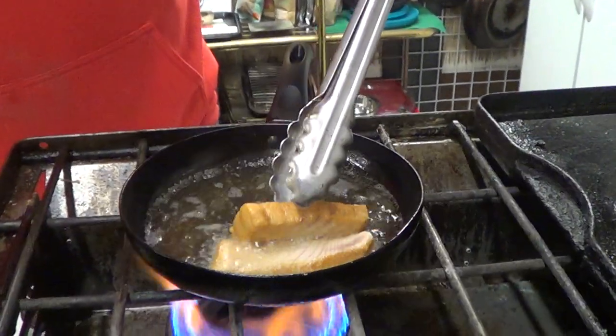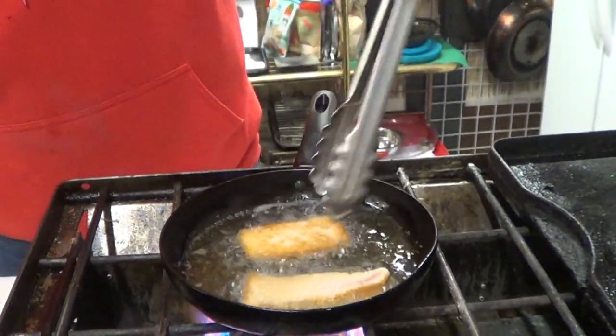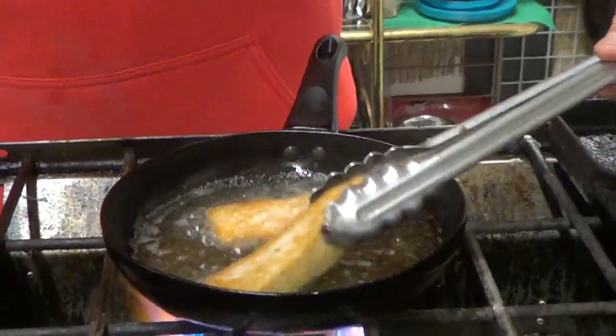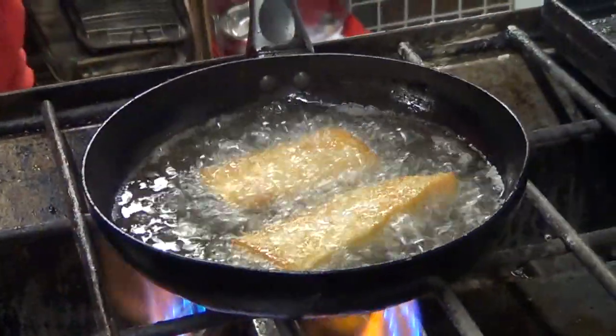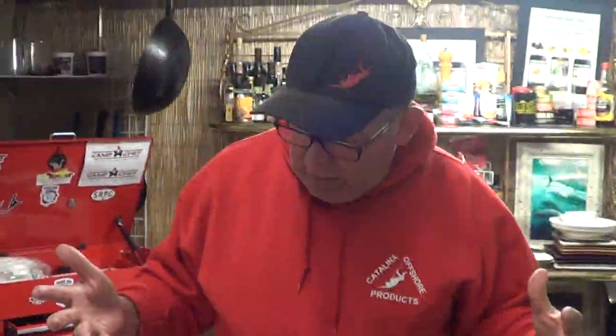I want to show you why I'm so excited about this. I just dropped it in the peanut oil, and because there's so much fat on this fish, when it comes out it's going to be golden brown. There's so much fat that it comes out and actually coats the outside of the fish.